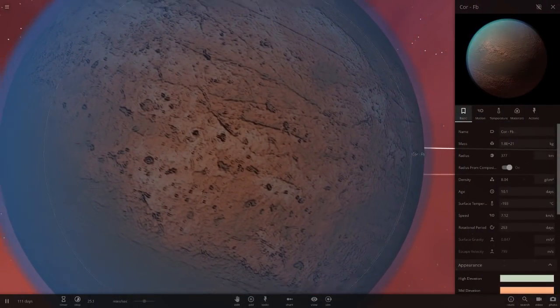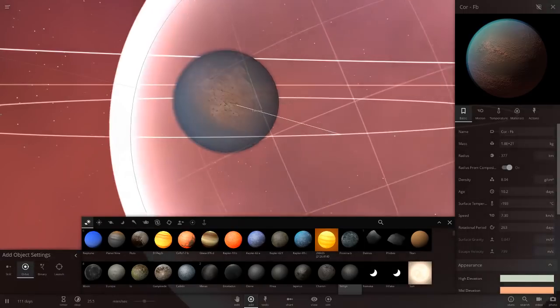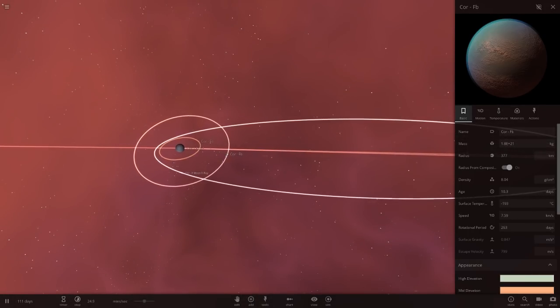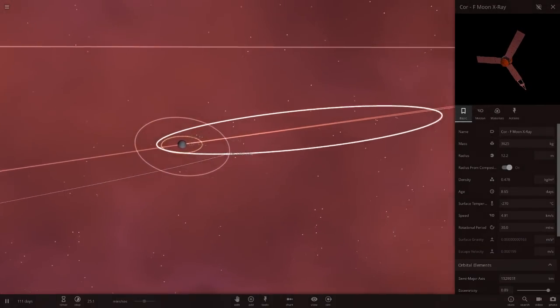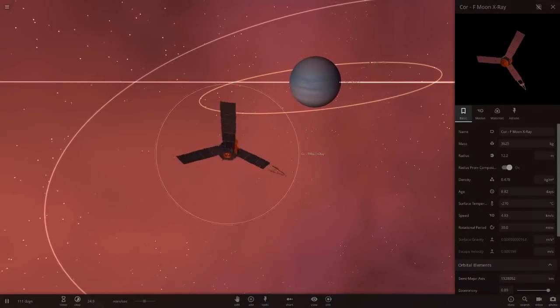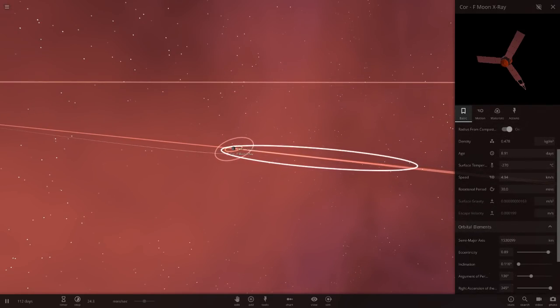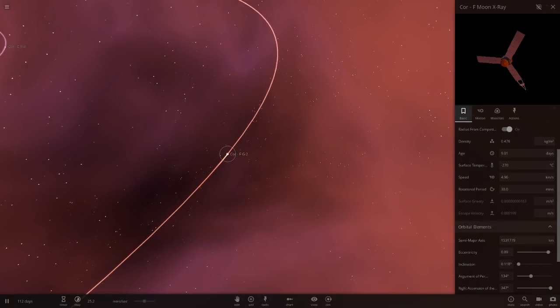Then we've got Core FB — a lot smaller, a little bigger than Mimas and Enceladus. It's a very small object. There's Mimas for comparison — yeah, a little bigger than Mimas. Then Core F moon — there's a Juno spacecraft there. If we zoom in, there's a good look at it, and it's spinning too. I really like the introduction of spacecraft into these simulations.